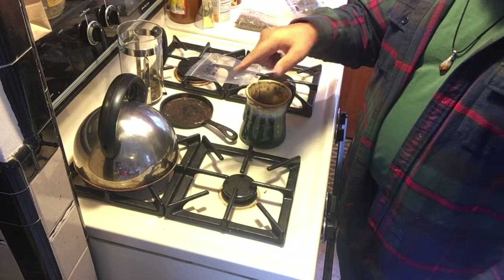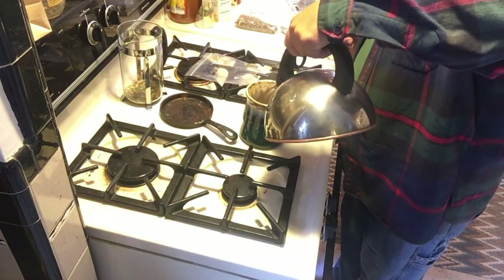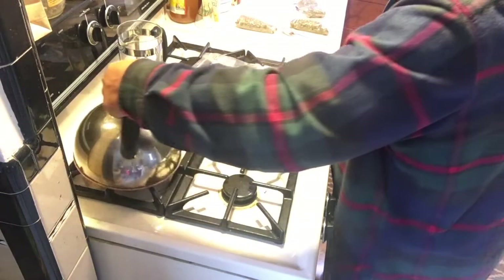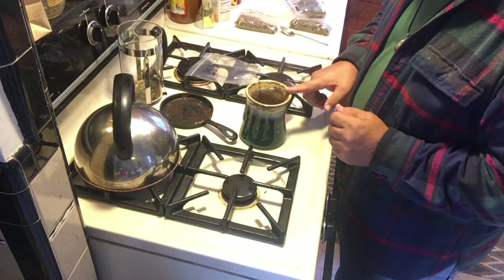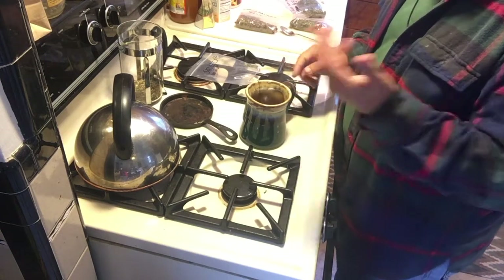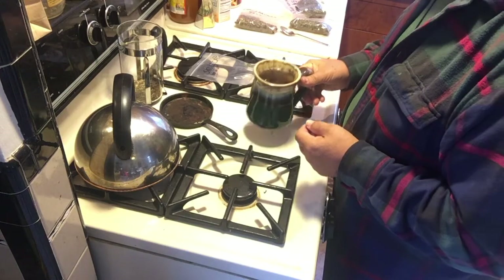You hear that tea kettle start to roll - that means the water is ready. All we do is just pour it in. For those who aren't crazy about the alcohol in the tinctures, by the time this steeps for 10 to 15 minutes, almost all of that alcohol will have evaporated. So there's very, very little alcohol in that.